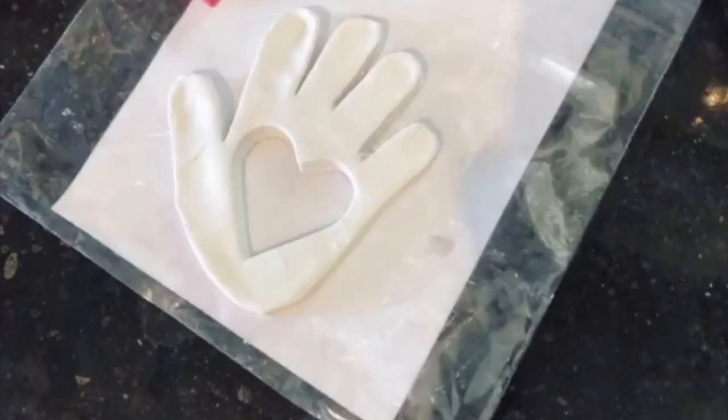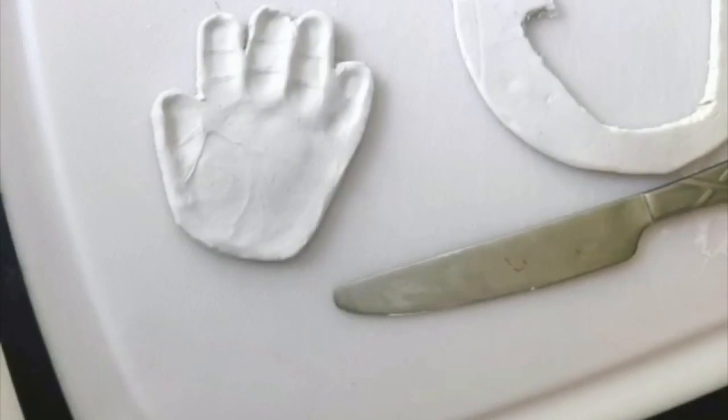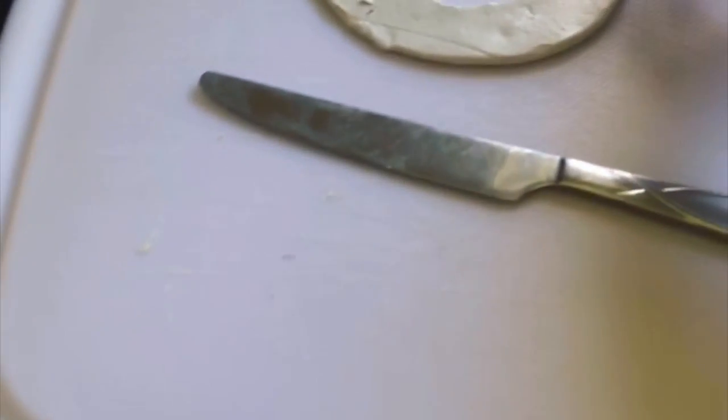We had such a great time, and the babies had a great time together. We did the molds and the clay while the babies were playing and entertaining themselves with each other. This is totally a great idea for a mommy and baby gathering.